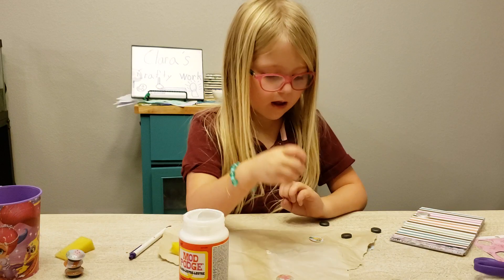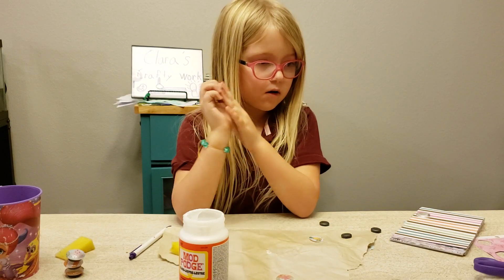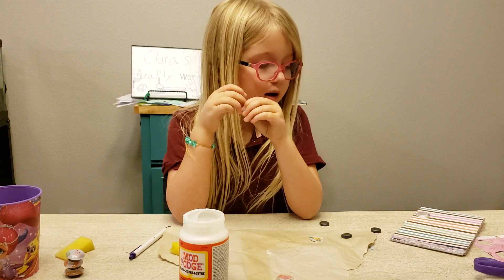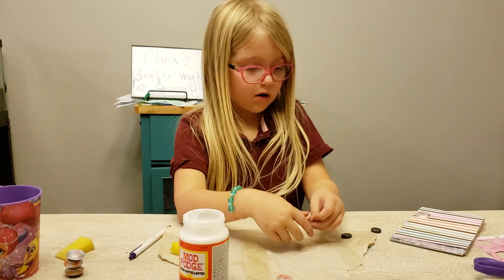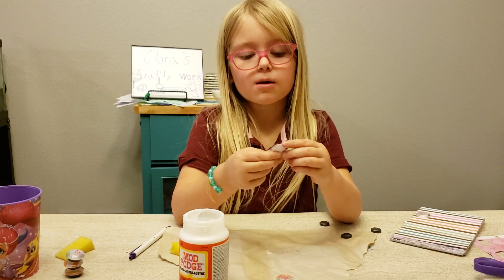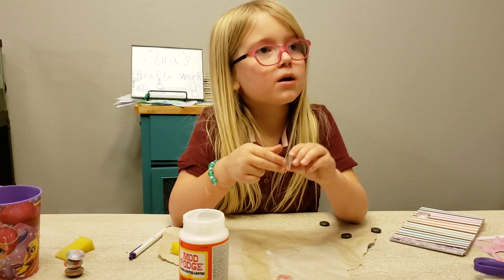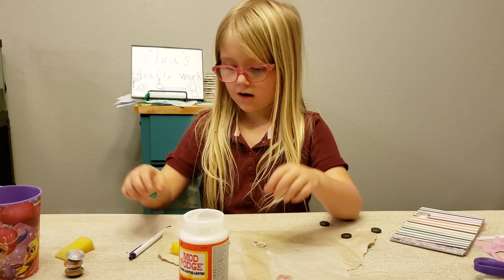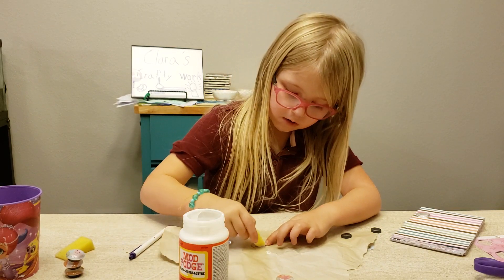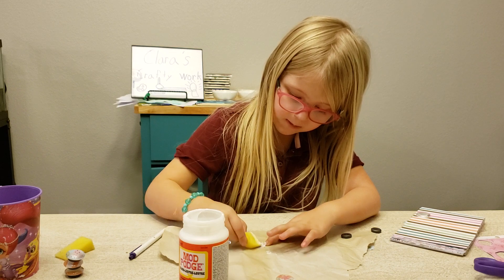Then you let that dry. While we're waiting for it to dry, we may be able to make a few more. Now you don't want to put too much mod podge on there.